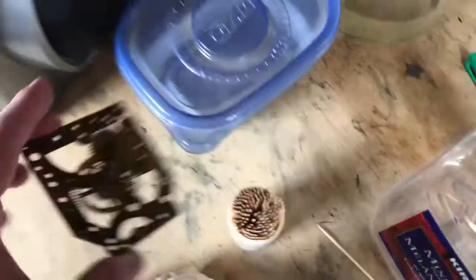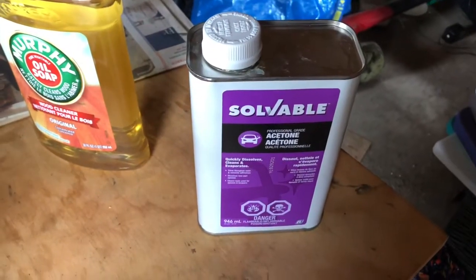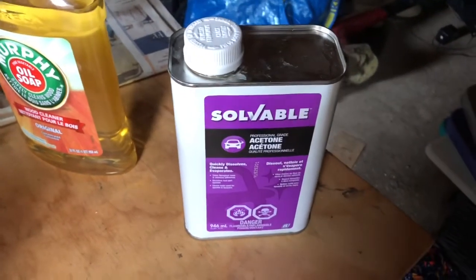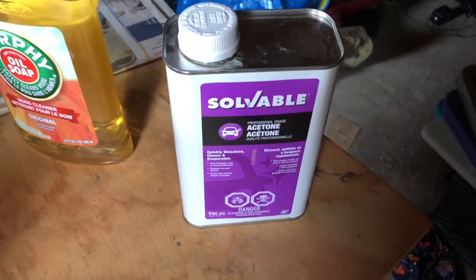Here's a theory: we need an aggressive cleaning solution. This stuff here isn't getting it all off, so what if we just put these parts in for 10 minutes with acetone? I'll start with 10 minutes and we'll see where we go.